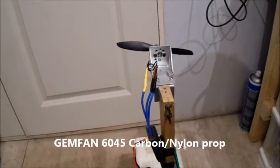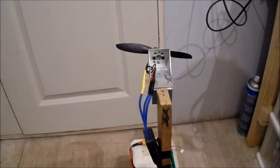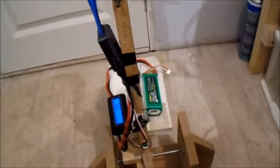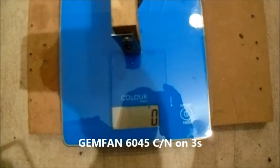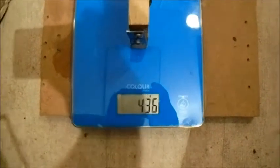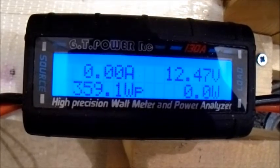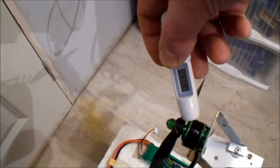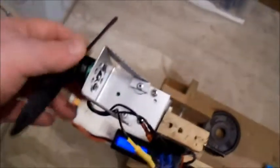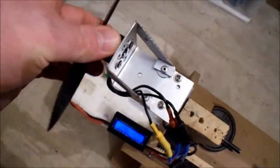I'll give one more a proper try — this is another Gemfan 6045 but it's the carbon reinforced nylon props. These are incredibly stiff and I'm not sure if the stiffness makes them more efficient, but let's have a look. On 3-cell again. It's about the same, not a lot of difference. These are a lot stiffer and you'd probably put a lot more power through them. I'd say you can run a 6-inch prop on 3-cell with that motor — that's pretty good.